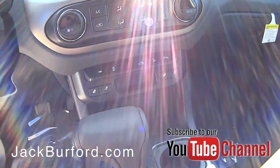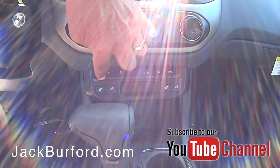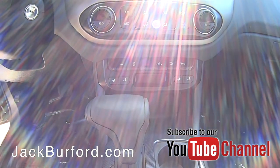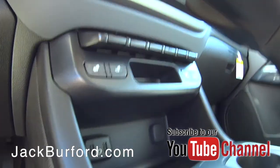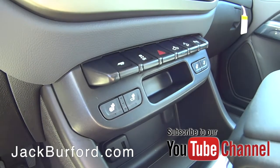On the dash we've got a trailer hauling mode button. All that does is change the shift point — if you're pulling a lot of weight, hit that and it'll let the engine wind out a little farther before it changes gears. These buttons here are your heated front seats, which are really nice.